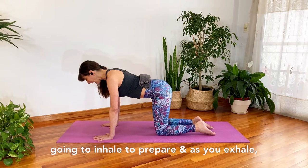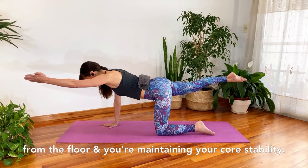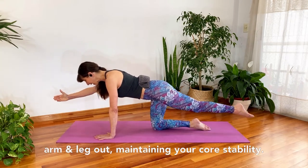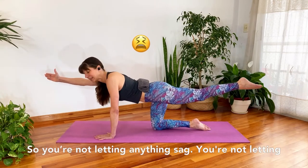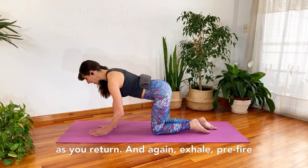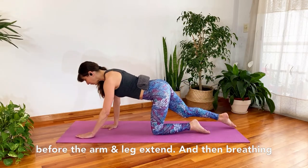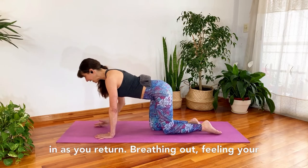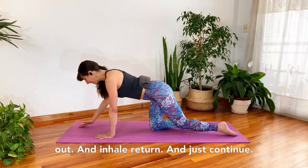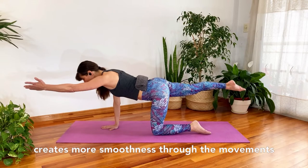Hold your neutral spine — feel your navel press up against the towel, so you're not letting the back sag but not letting it round either, staying in neutral. We're going to inhale to prepare, and as you exhale, opposite arm and leg extend out away from the floor, maintaining your core stability, inhaling as you return. Exhaling as opposite arm and leg go out — you're not letting anything sag, not letting one shoulder or hip drop. Pre-fire the core, feel your navel towards your spine before the arm and leg extend, then breathe in as you return. Try to slide your arm and leg out to create more smoothness through the movement.